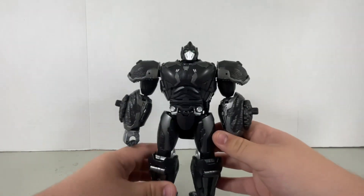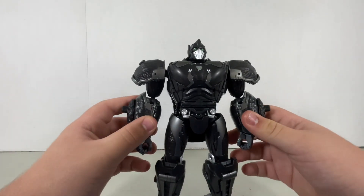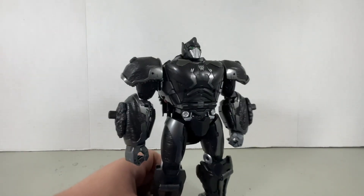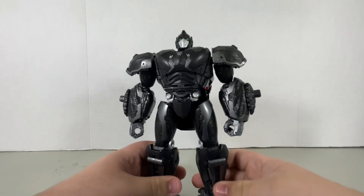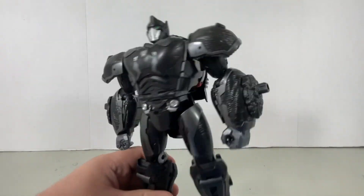Now this guy, of course, isn't really that accurate to Optimus Primal, but I believe this figure was based off of early concept art. Does it really matter? Because I think this figure is pretty cool the way it is, and it serves really well as a kid's toy, believe it or not.